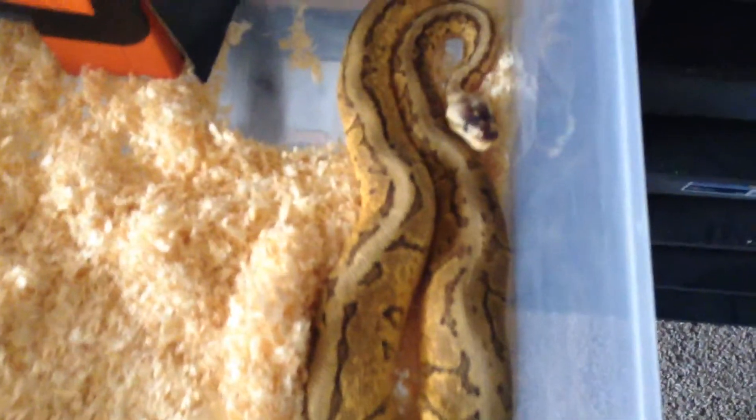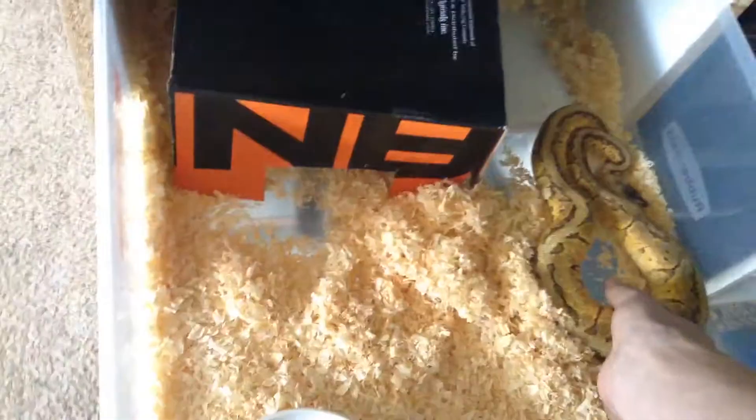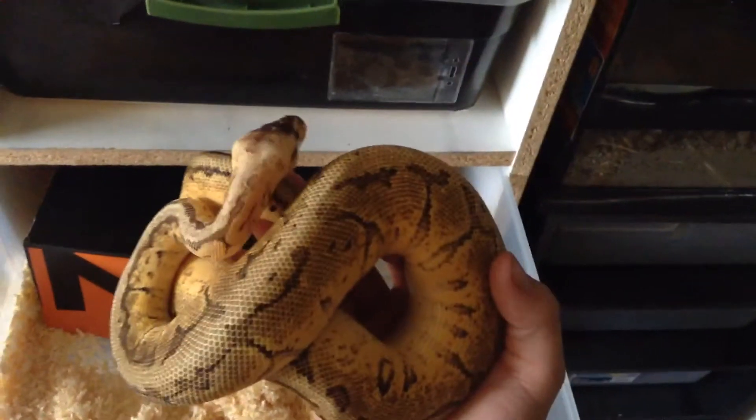I believe this is my male lemon blast. Lighting in here is kind of bad, but you can pretty much tell. Beautiful snake. He's a great eater, he's just not the tamest little guy. He's beautiful though, really beautiful. I love his head — beautiful head.